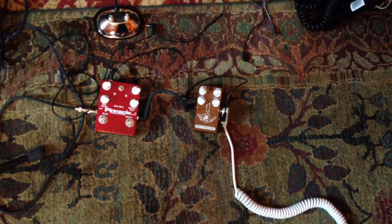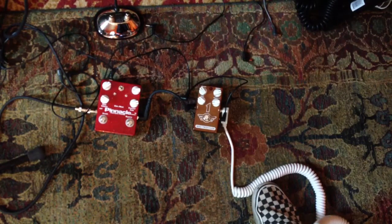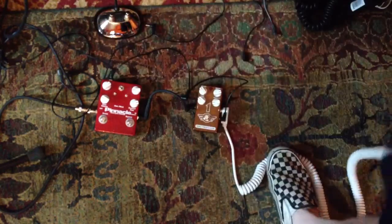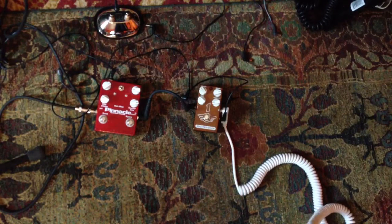So here's the Deluxe. I've got the reverb turned off on it — it usually has a pretty deep reverb. I've got it turned off because I'm going to be showing off the reverb on the Mad Professor pedal, so I don't want the two to get confused.